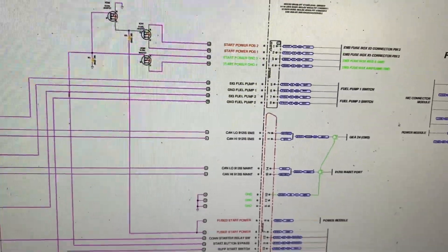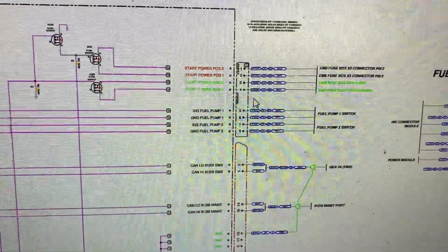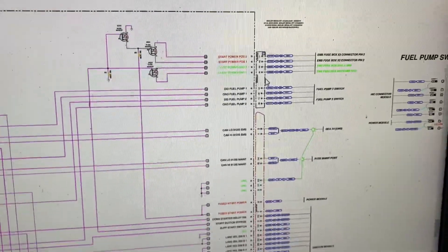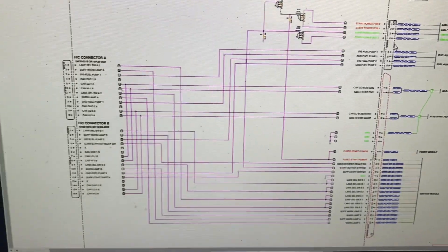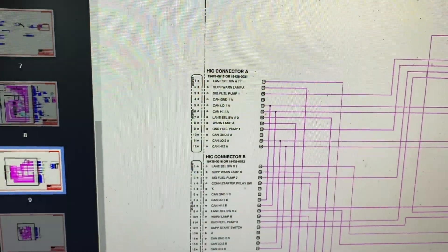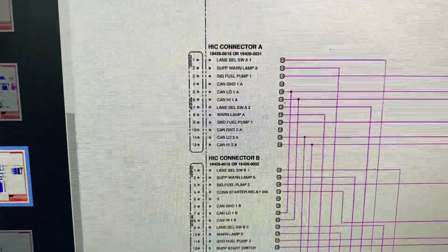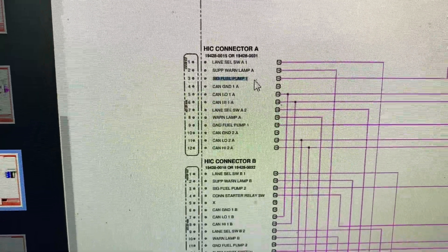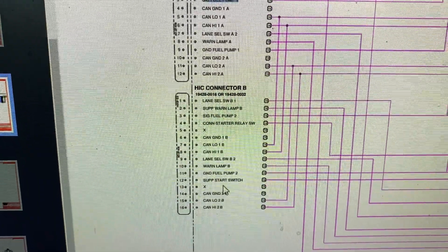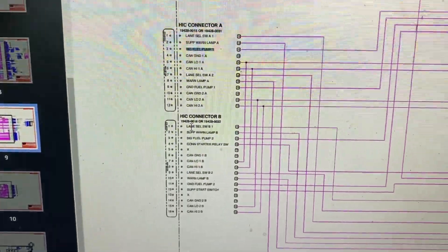The issue I experienced is that this connector here, although it snapped in place, it's sort of loose. This might be a Van's design thing they need to look at, because as far as Rotax goes, their system on this side is kind of redundant. Both connectors — connector A and B — would need to pop out to disengage both fuel pumps. On the A connector you have fuel pump 1 and its ground, and down here fuel pump 2 and its ground. The likelihood of both popping out at the same time is probably not likely.